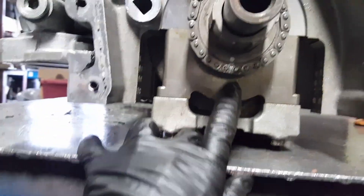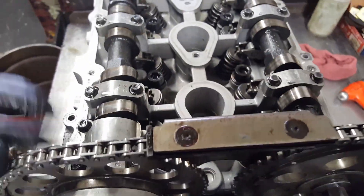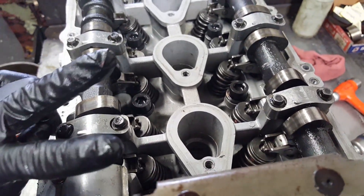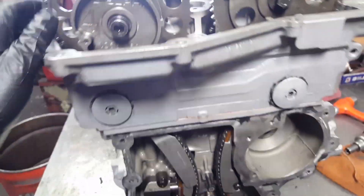Piston number one is all the way at the top, so that's your top dead center. The cam lobes on the intake are pointing up, and on the exhaust they're pointing in. So intake is pointing straight up and exhaust is pointing in — that's the perfect position. That's the front timing.